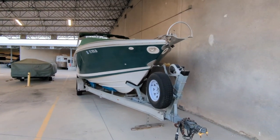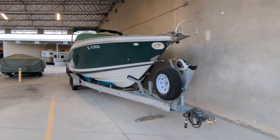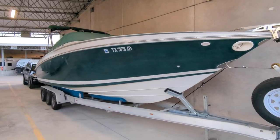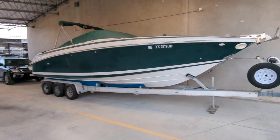You ever seen somebody towing a trailer going down the road and all of a sudden it starts swinging back and forth in the back, looking like it's going to try to rip itself off from the hitch? That's from improper loading and too much or too little tongue weight.